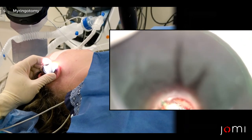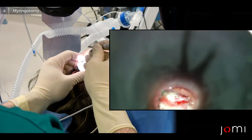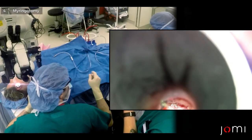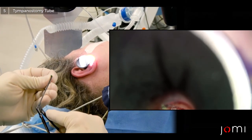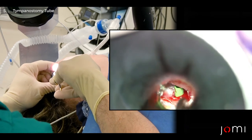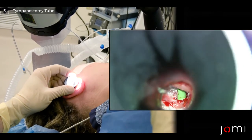Take a small suction — I don't think there's an effusion. Can you put about a 20 suction on? It's pretty dry in there; there's a nicely aerated middle ear space. Having this tube in there will help keep it aerated and keep the eardrum from retracting again.